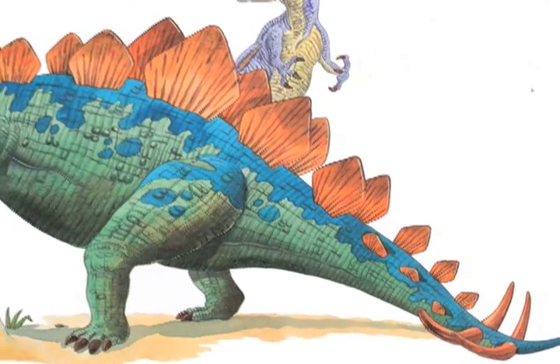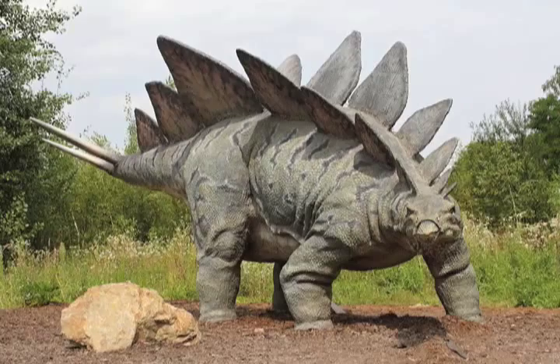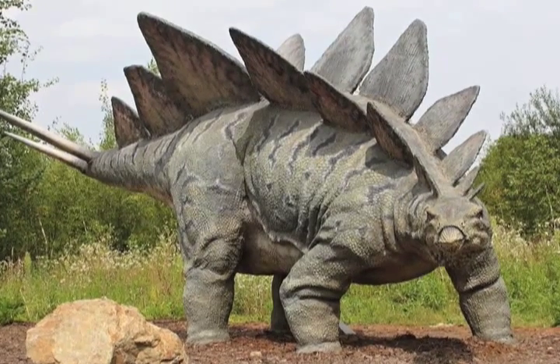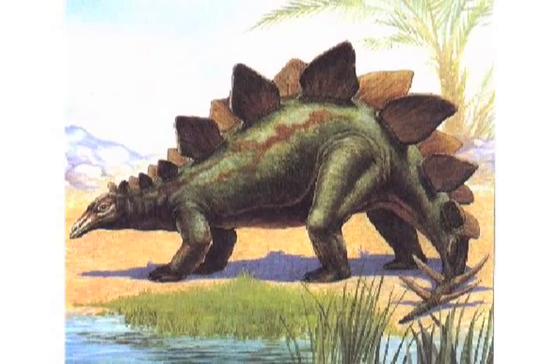The end of its tail had pairs of spikes. It could fight enemies by swinging its tail. Stegosaurus had a heavy body and a small head. It ate only plants and spent most of its day munching leaves to keep its large belly full.